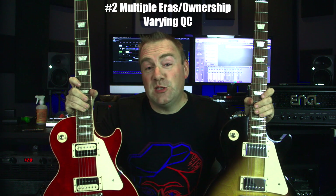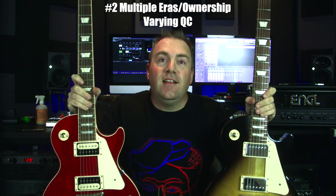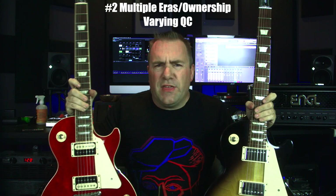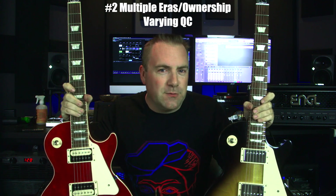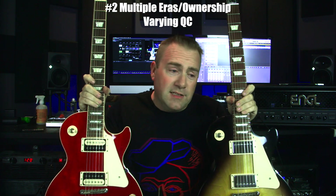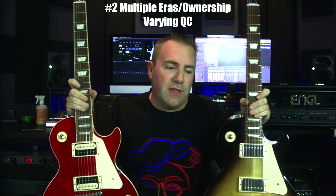Number two: multiple eras with varying quality control. One thing I've always heard — and I've been playing for almost 30 years now — is you really need to try out a Gibson before buying it. I've heard that with Fender and Paul Reed Smith too, but not as much as with Gibson, because there are always good ones out there and always bad ones out there.